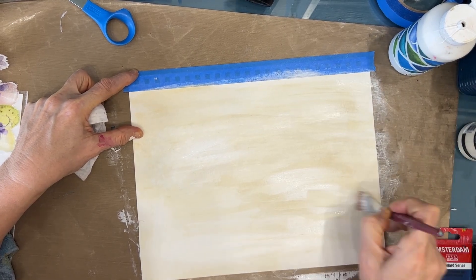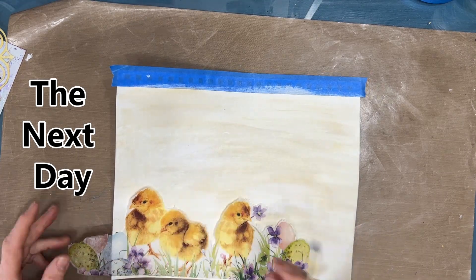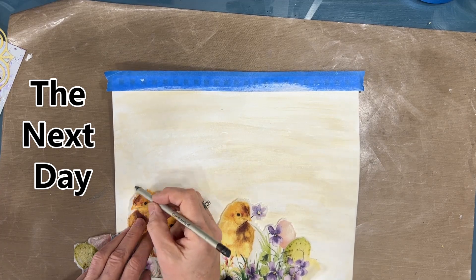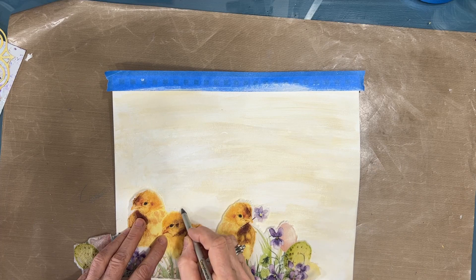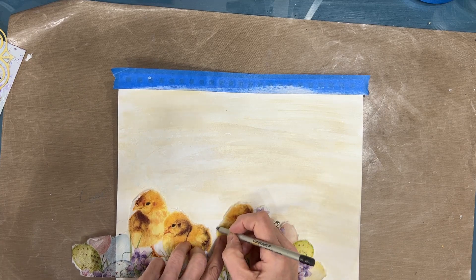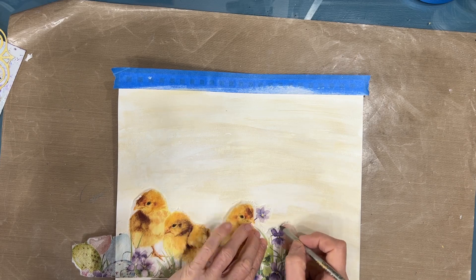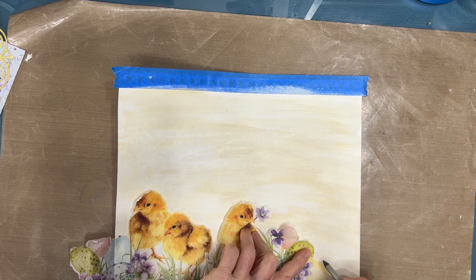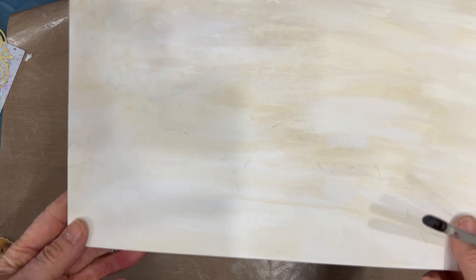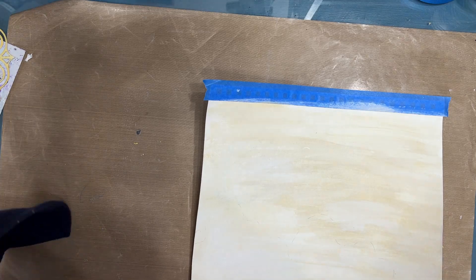I like having those brush marks — that's going to add to your background. I was pretty much done at that point but indecision plagued me, so I chose to walk away, close the studio door, and come back the next day. When I returned I was sure of which path I wanted to take. Here I'm putting some light pencil marks where I'm going to glue the napkin down, so I don't put any modeling paste there — I'll erase those later.